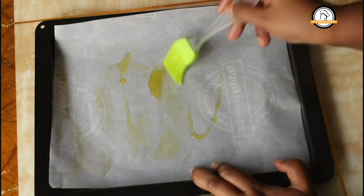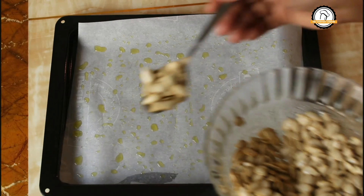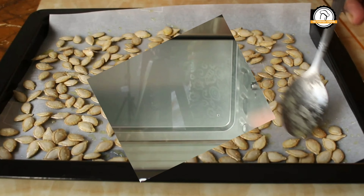For baking the seeds in the oven, take a baking tray, line it with parchment paper and grease it with oil. Spread the seeds evenly on the paper. Now get ready with the oven — preheat it for 10 minutes at 180 degrees Celsius.